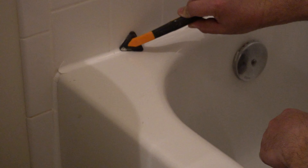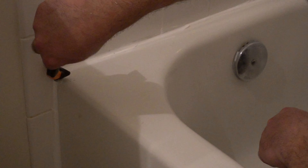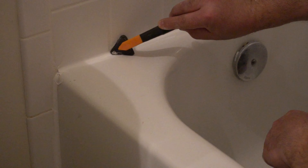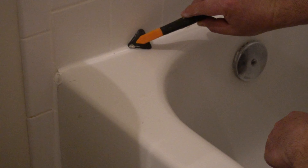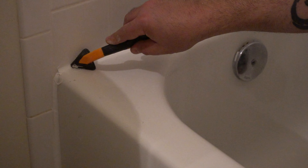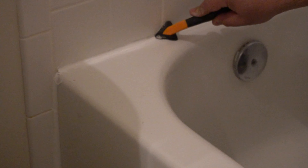The more you squeeze it, the wider the spread is going to be, so you're going to have to play around with it and figure out your comfort zone. Since this is my kids' bathroom, I'm not too worried about it being a professional job — this is more of a tool demonstration than anything else. But this is one of the best tools you could use, and I definitely recommend it.